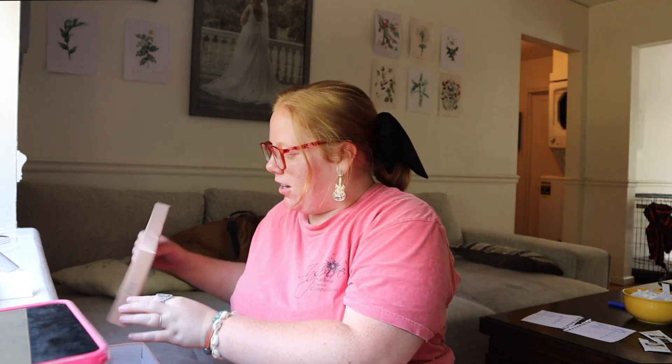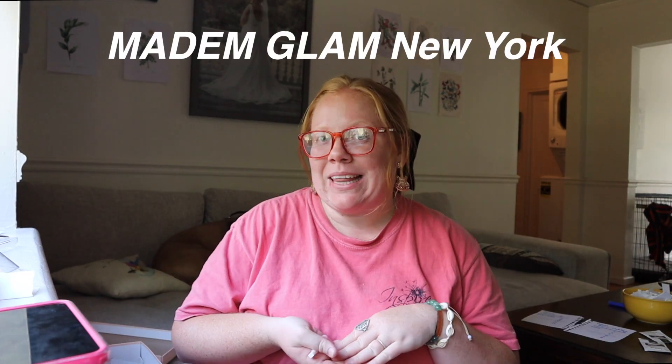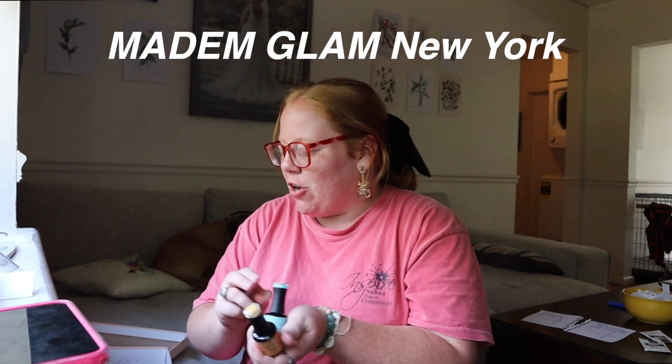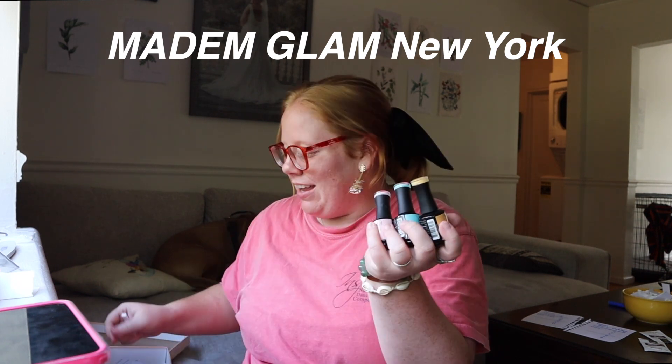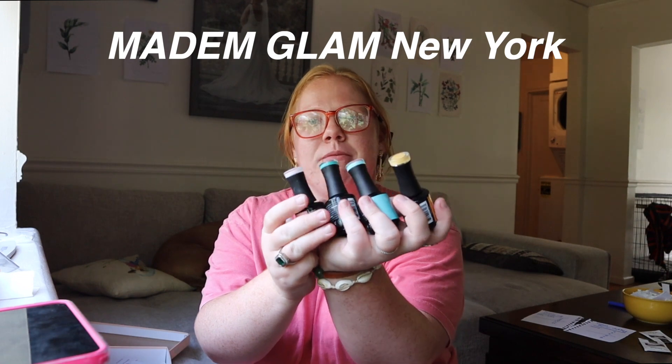And these, if I don't go swimming the day after I do them, they last me for like a good month. This video was not sponsored, but they did gift me most of the products in today's video — Madame Glam of New York. So many nail polishes, oh my gosh, and this isn't even half of them.